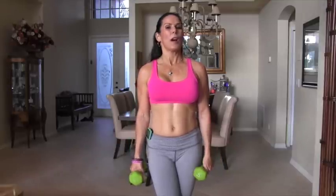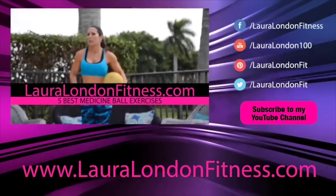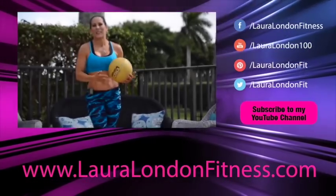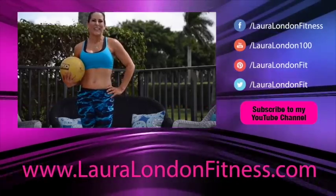I want you to run through each of those circuits two times — three times is a charm, but two times is great. This is Laura London, and I will see you guys on the next video. Come visit me at lauralondonfitness.com. I want you to go back and run through those five exercises three times in a row — that is a great kick-your-butt cardio workout. Come visit me at lauralondonfitness.com. I've got great recipes, workouts, and health information, and I will see you again real soon. Bye-bye.